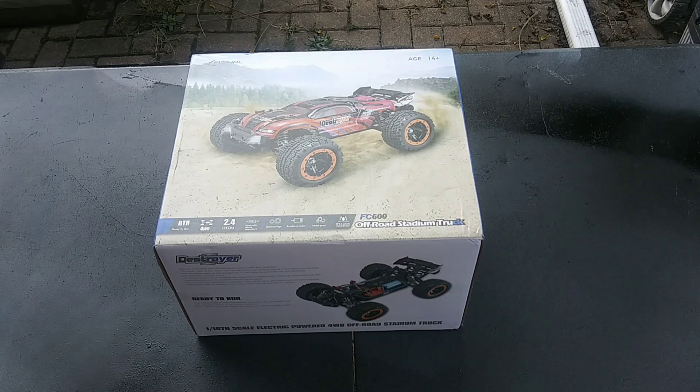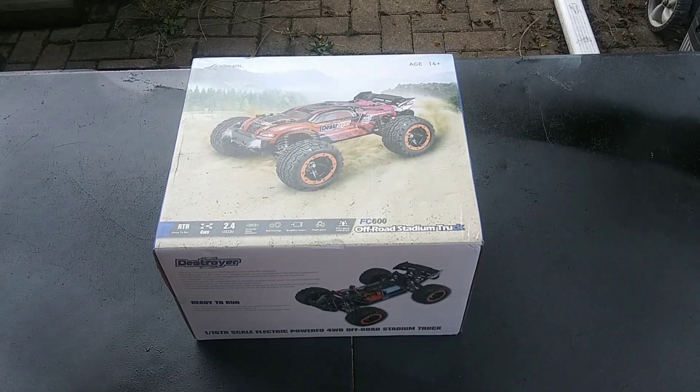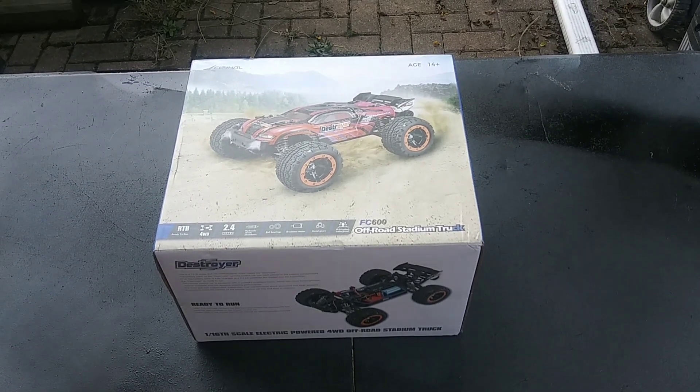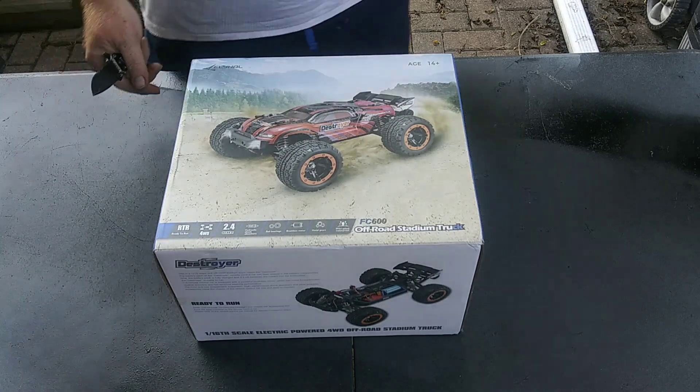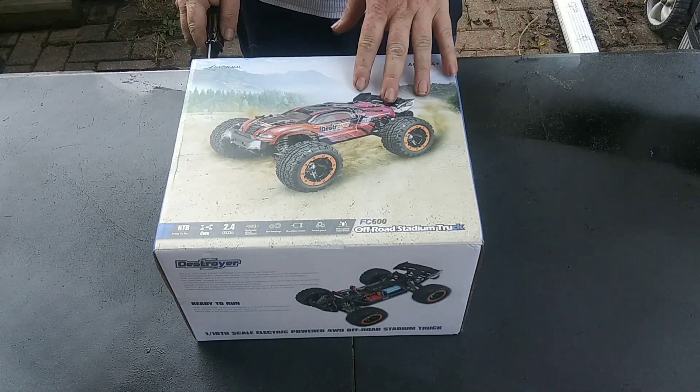Okay guys, this is going to be my first unboxing on YouTube. We're unboxing the Fly Haul FC 600 Off-Road Stadium Truck. So let's get it open and see what we got.